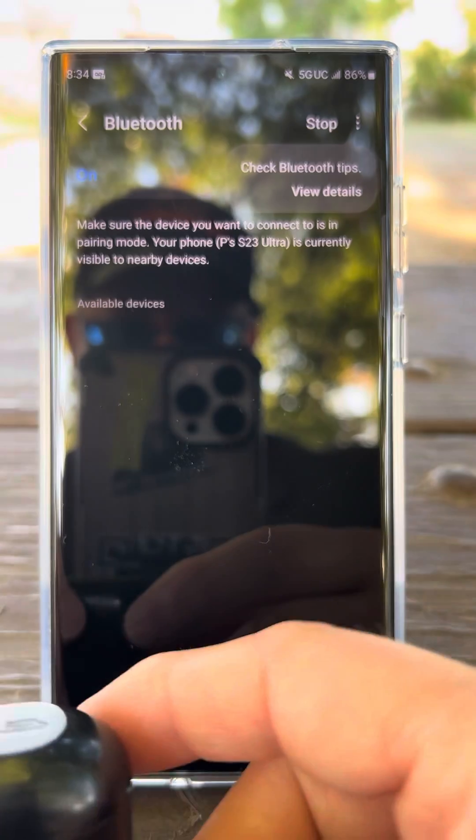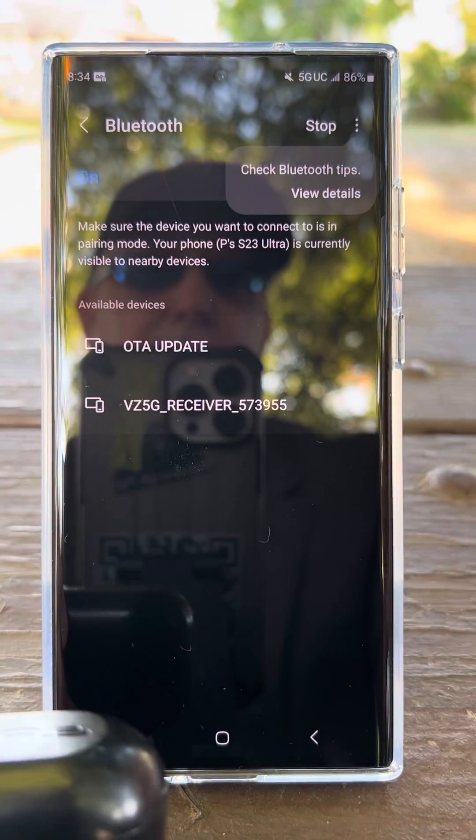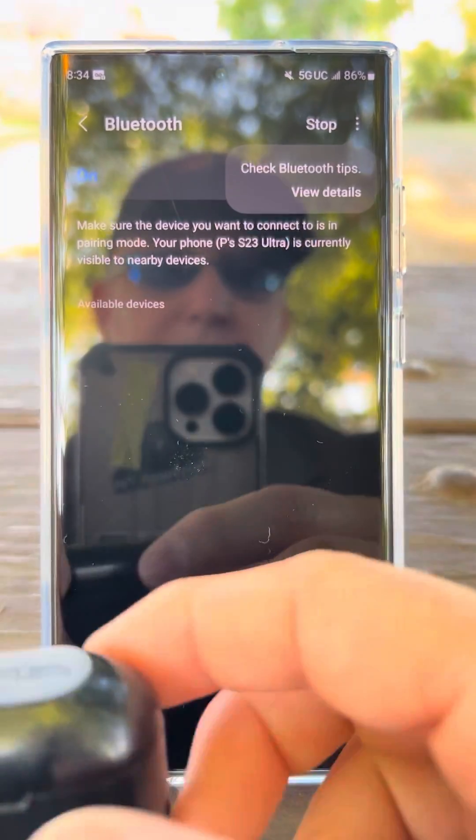It's gonna automatically start searching for Bluetooth devices if this is on. See this little slider here? That's off. That's on. When it's on, it's looking for devices.